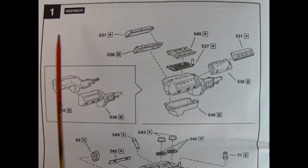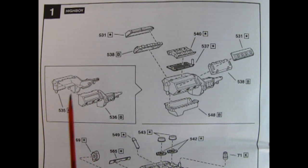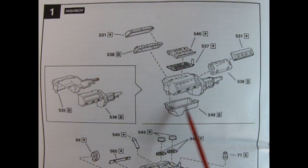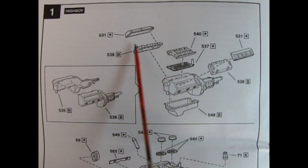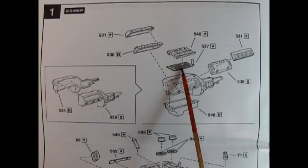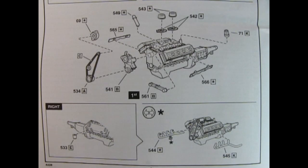Assembly step number one shows the engine for the High Boy — the Fenderless Hot Rod. We have a right and left-hand side engine block with the transmission molded in place. Once you get that together, you have a separate oil pan gluing up from underneath. You have your cylinder heads right and left, as well as the valve covers, the gallery cover, and then your intake manifold. Down below, we have our oil filter being glued onto our engine block.